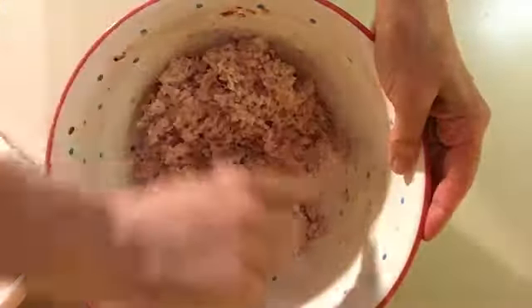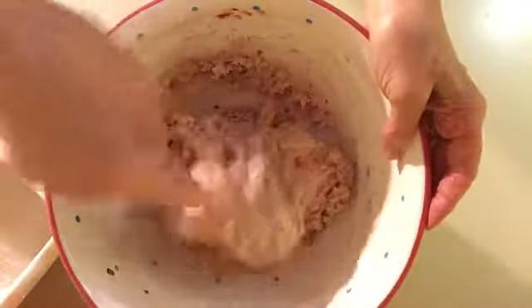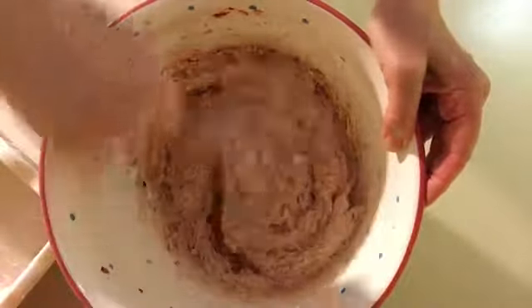It calls for a cup of sugar. I actually add a little bit extra — probably a cup and a quarter — because I like it extra sweet. All right, I think we're pretty well blended here.